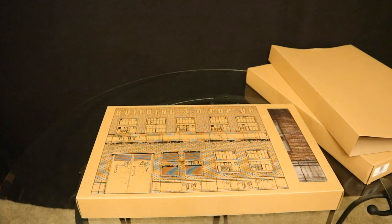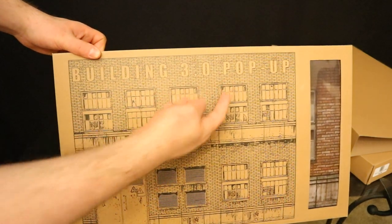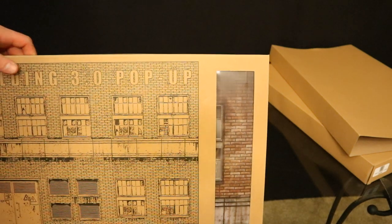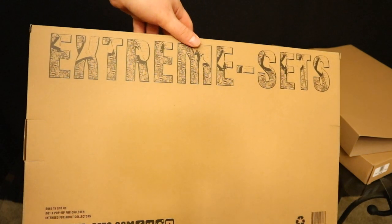And then, as you can see here, once you've taken the cardboard sleeve off the outer part of the box, you can actually kind of see Building 3.0 pop-up. Kind of got a little building here, a little bit of clear plastic so you can see through and kind of see what the actual building is going to look like. The backside simply has advertising for Extreme Sets, extremesets.com.